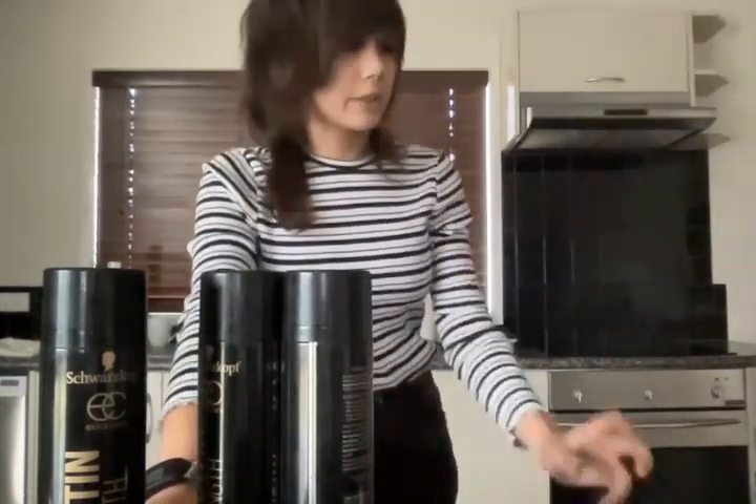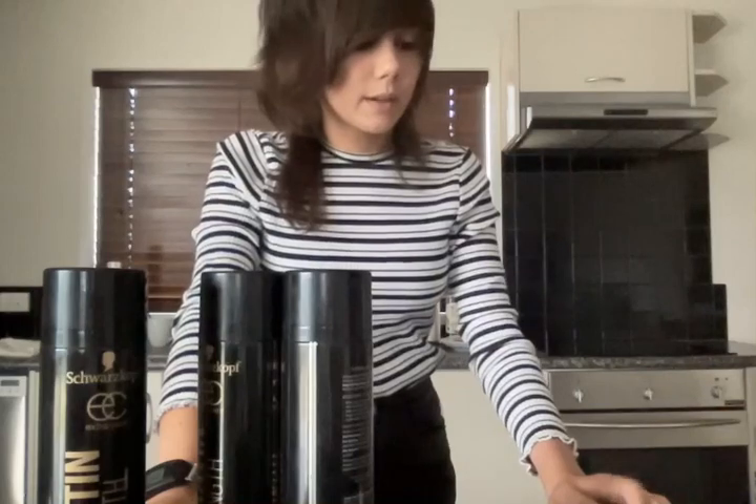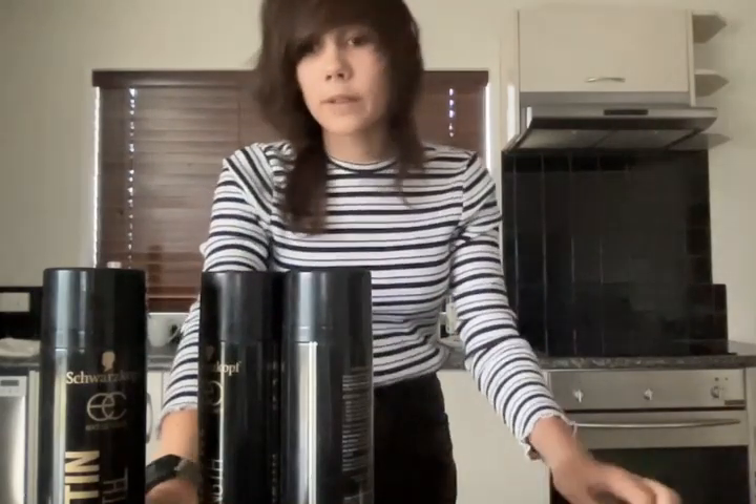I actually like to collect a lot of my hairspray bottles, but my mum threw most of them out. So this is all I have currently, sadly. I had like 10 before.